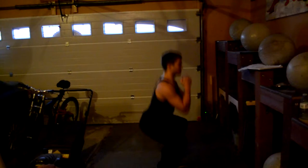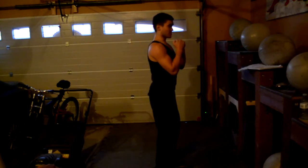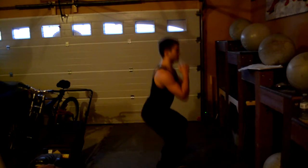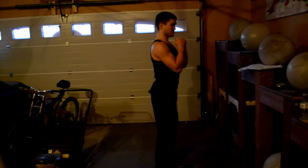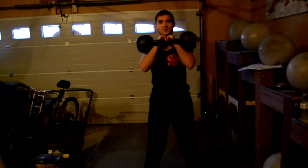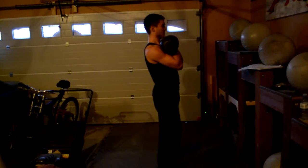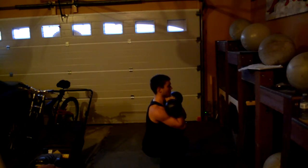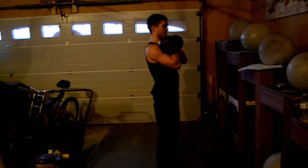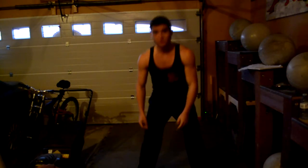A lot of people make the mistake of going down and then coming up like this — that's not the correct form. You want to go down and up like that. So you clean your kettlebells, go down and up, down and up like that.